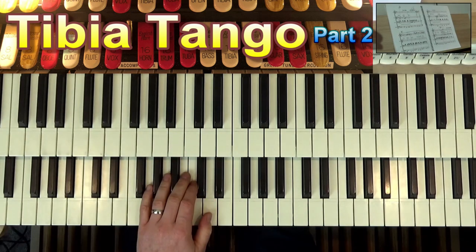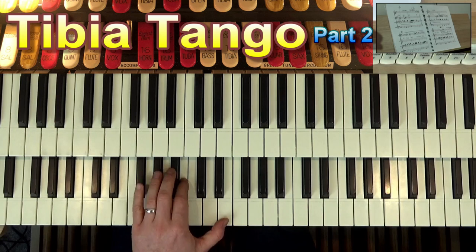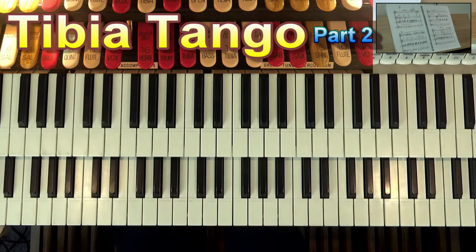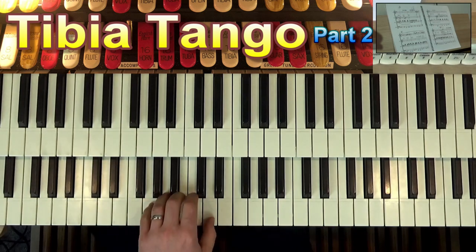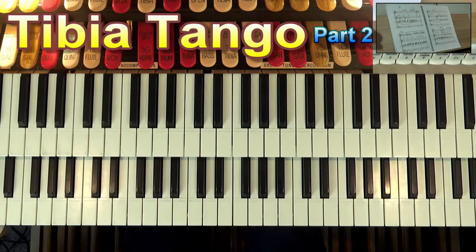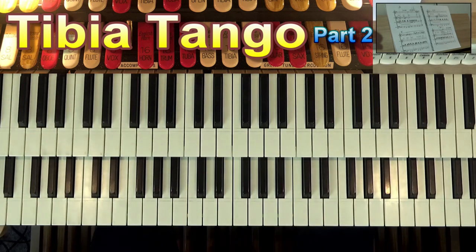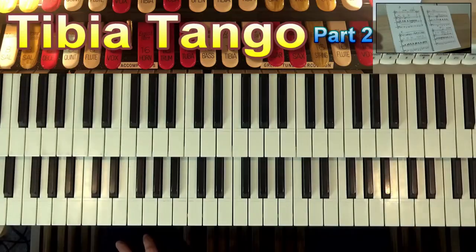So here we go then with the chords and the accompaniment. Bar 13 — 1, 2, 3, 4 — and then we're into the next bit. Work on that. Just like we said in the first video, the important thing is to make sure that you really get your left hand and your pedals really well learnt — spend some time on the pedal and the accompaniment line. The melody line now employs thirds — pairs of notes working together. And there's a lot of triplets in this section.